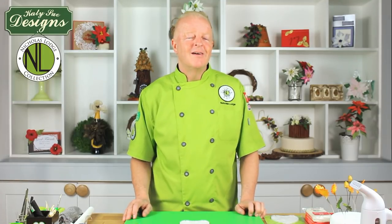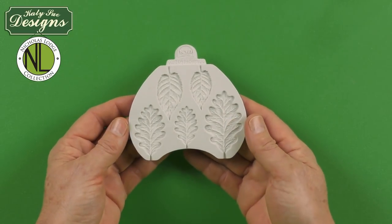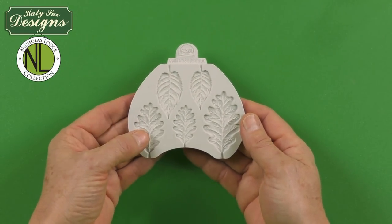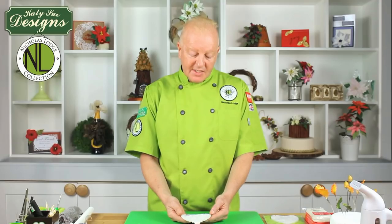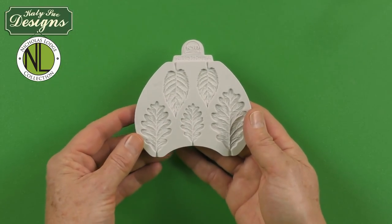Hi, I'm Nicholas Lodge and would like to introduce you to my new Nicholas Lodge brand mold from Katie Sue Designs. This blackberry and oak leaf mold will create beautiful realistic leaves for both blackberries and also for oak leaves, for acorns to go with acorns. During this presentation, I'm going to show you how I make the oak leaves, talking about different color variations, how I color them, and then how I assemble them.